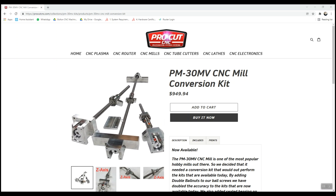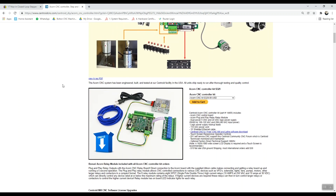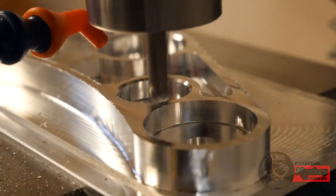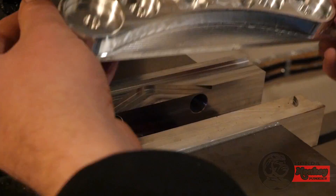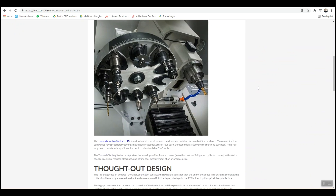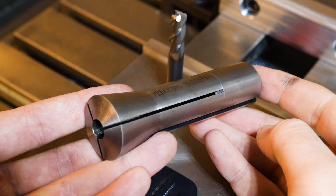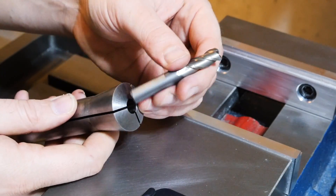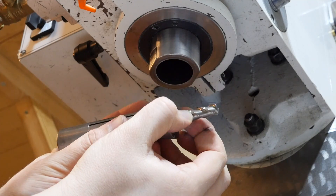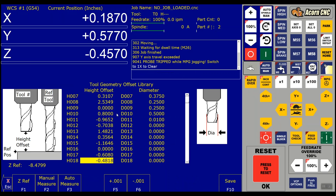Of all the extras, by a long shot, the biggest favor you'll do yourself is going with the Tormach TTS tool holding system instead of using collets to hold your end mills. All the mills mentioned in this video come with an R8 spindle, meaning it accepts collets. The problem with running collets directly in the spindle is that the clamping pressure on the end mill is released every time you change tools, so you have to update the tool stick-out or offset in the control every time you load a tool. This gets really old in a hurry.